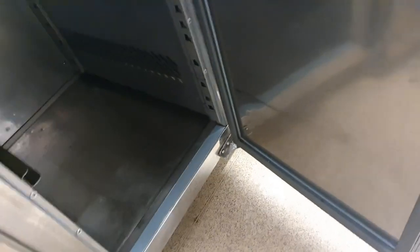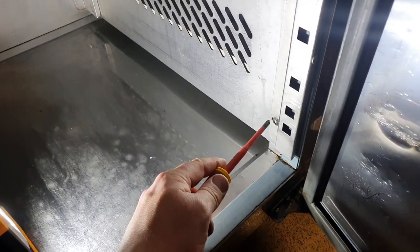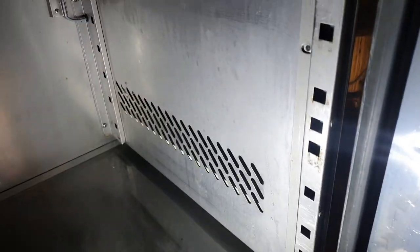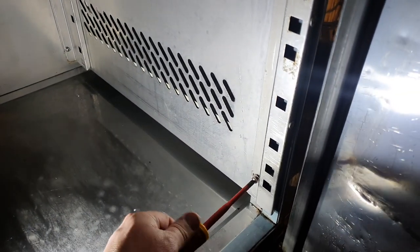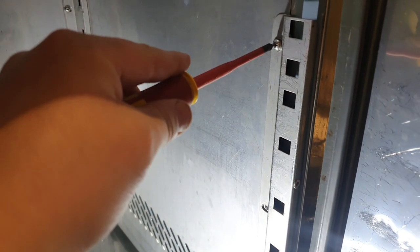Now we've got this section clear, I want to get in and have a look behind this panel. Thankfully Gemma's cleaned the water out so I can put a lamp in there and we can see what's going on. I've just got to take off four screws — I think there are five — and then we should be able to pull this panel away and we can see the evaporator on the inside. I'll be interested to see if indeed it has iced up.